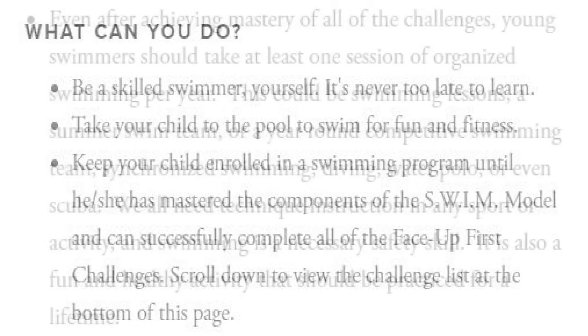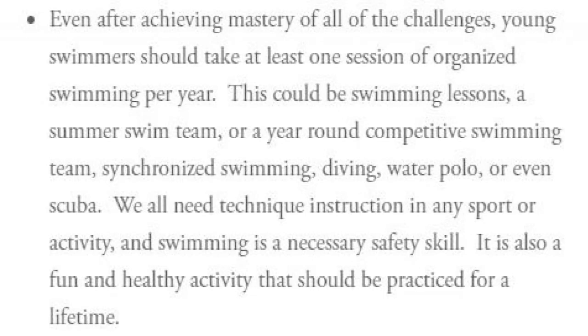Even after achieving mastery of all the challenges, young swimmers should take at least one session of organized swimming per year. This could be swimming lessons, a summer swim team, a year-round competitive swimming team, synchronized swimming, diving, water polo, or even scuba. We all need technique instruction in any sport or activity, and swimming is a necessary safety skill. It's also a fun and healthy activity that should be practiced for a lifetime.